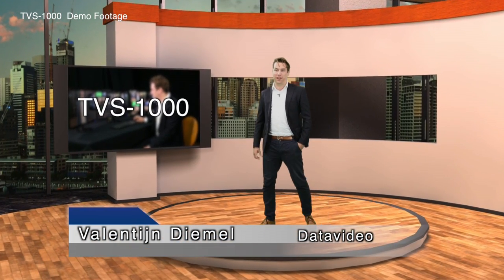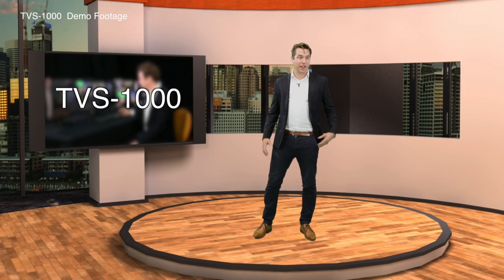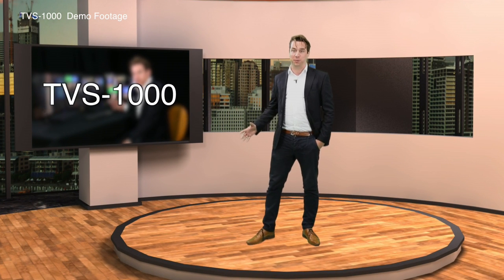Hi there, my name is Valentijn and I'm from Datavideo. I would like to show you our new virtual studio. As you can see, everything that surrounds me is not real — it's all rendered by my computer.